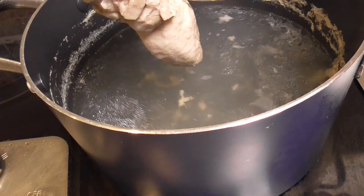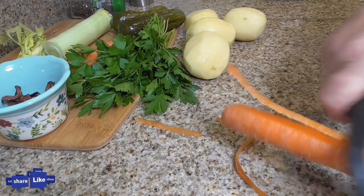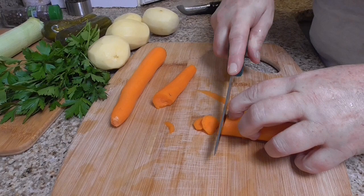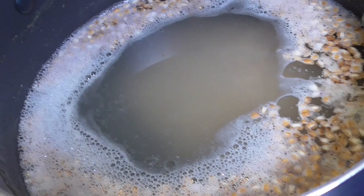The meat is soft. I remove the meat from the stock and add the first ingredient — barley. I will peel the potatoes and carrots, then slice the carrots. The beef broth is on high heat and the first ingredient I put in is barley.